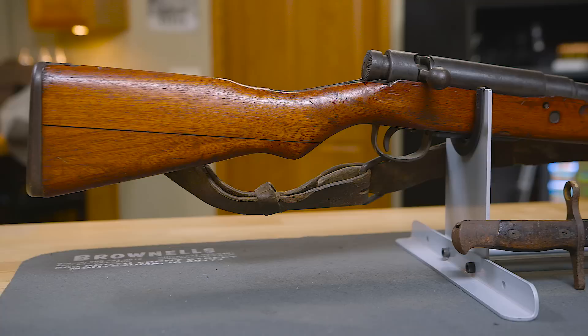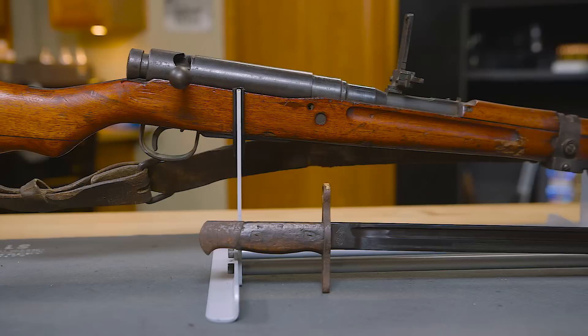Hello, I'm Keith Ford, one of the gun techs here at Brownells, and welcome to this episode of From the Vault. Today I'll be talking about the Type 99 Arisaka.